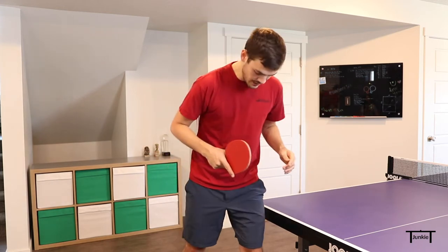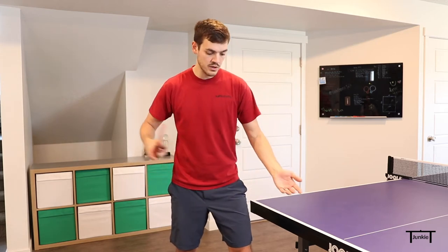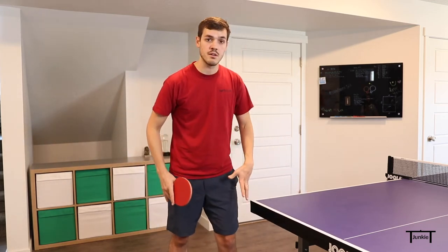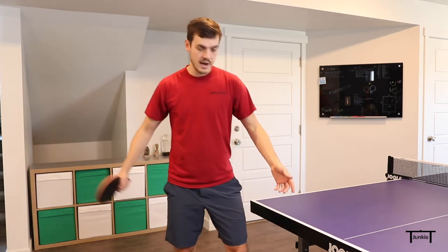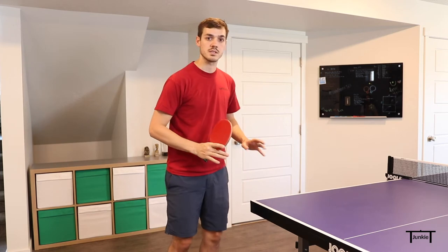The next thing I'm going to show you is the stance. I'm going to start with my left foot kind of in front of my right foot, almost like I'm facing away from the table. As I swing through the serve, my left foot is going to come back and I'm going to come down on the ball. You definitely want to use lots of leg — it's almost like a squat. I actually come up a little bit on my toes and then come down pretty hard, so I want my body really involved on this serve.